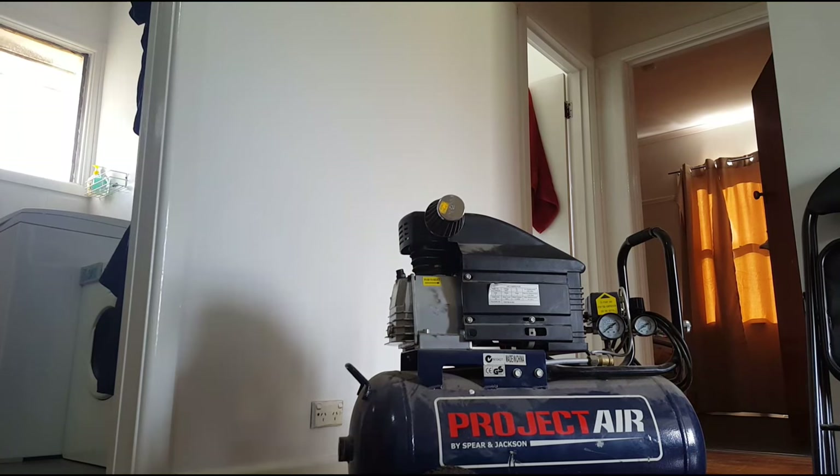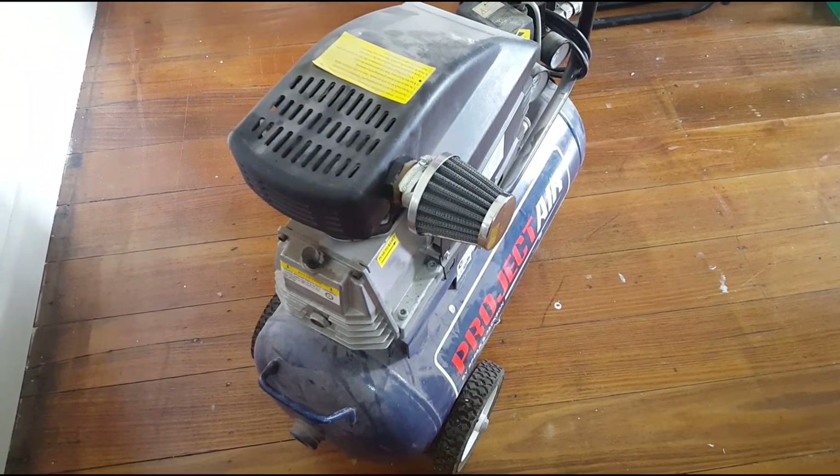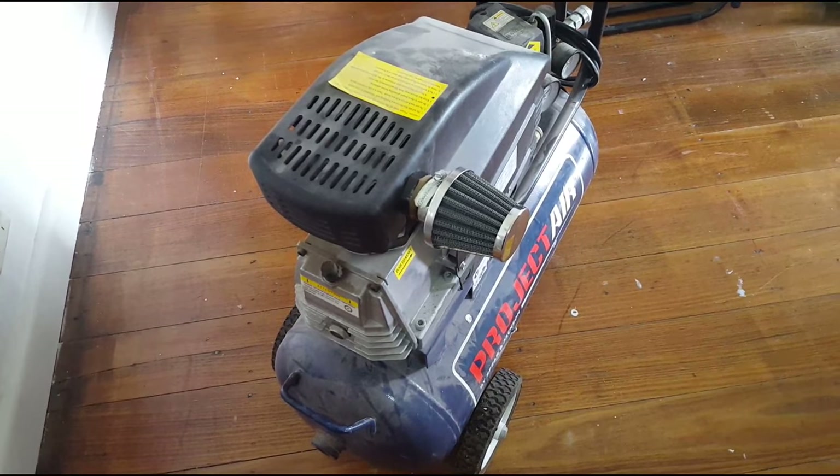You've got yourself a pod filter now on your air compressor. It probably won't make it pump air up any quicker, but at least it'll be clean air.